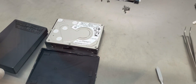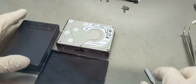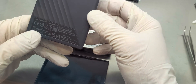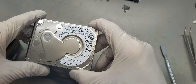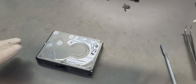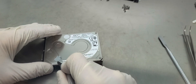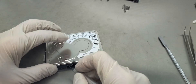Hey everyone, Cubix Data Recovery again. We got another drive here for evaluation that is not being detected. This time it's a Western Digital My Passport, four terabyte. We also suspect that this one has internal damage, so we'll pop it open and see how it looks inside.